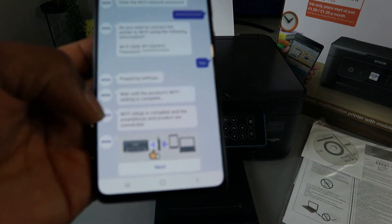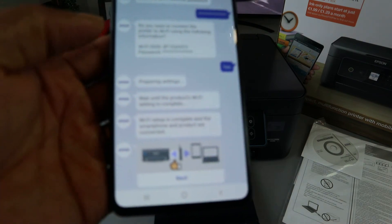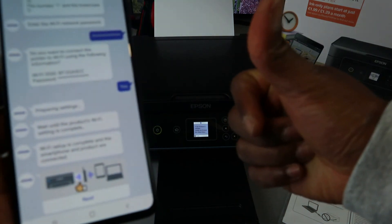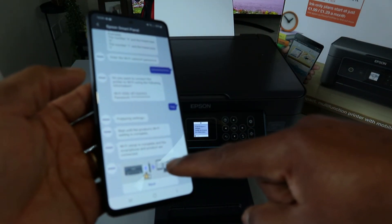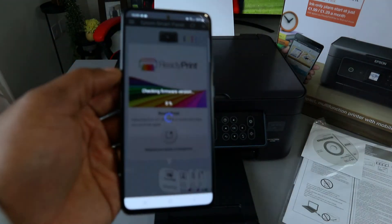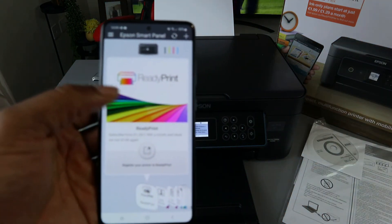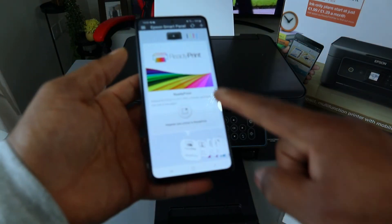Wi-Fi setup is complete. The smartphone and the printer are now connected. You can see the confirmation — the printer icon and the Wi-Fi signal are shown. Click Next. Here we go — you can see 'Ready Print.' This is how to connect this printer to a Wi-Fi network.